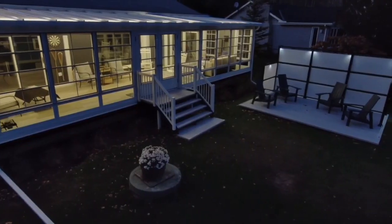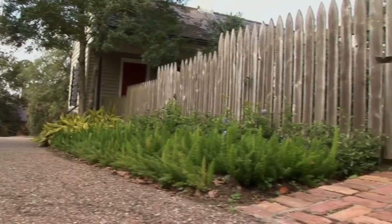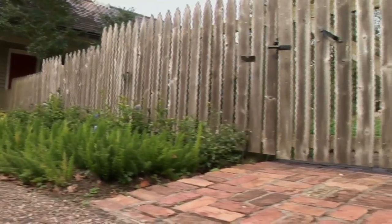Hi, this is Nancy with Sunspace of West Michigan. Do you currently have a wooden privacy wall, fence pickets? One of the things you need to do is wash that with your hose and some deck wash, check those screws, reattach any loose pickets.